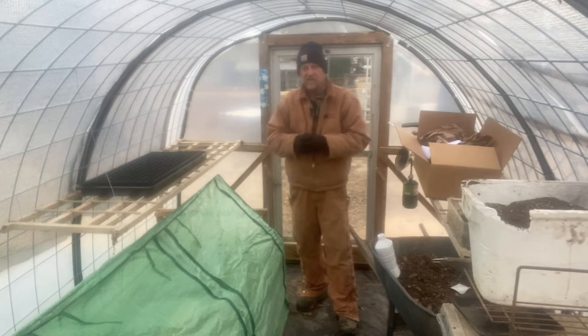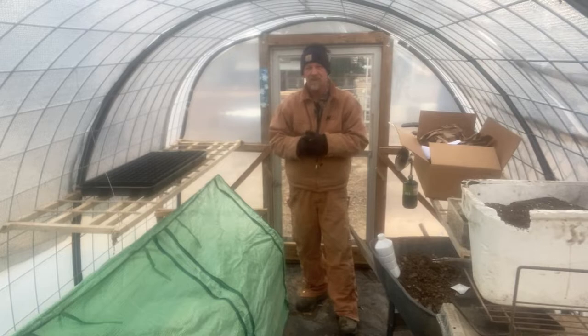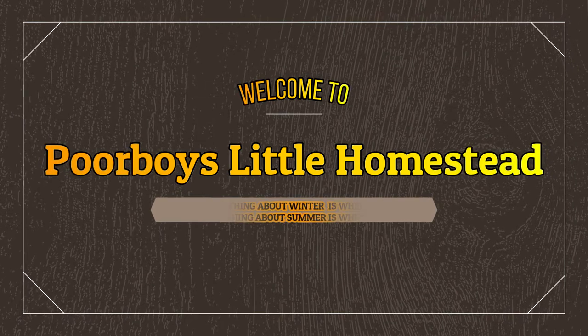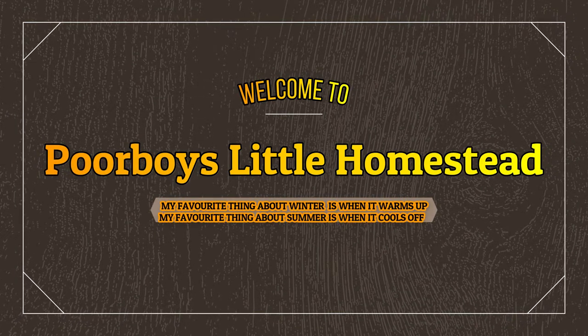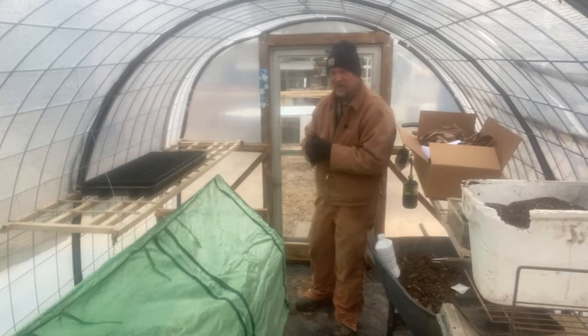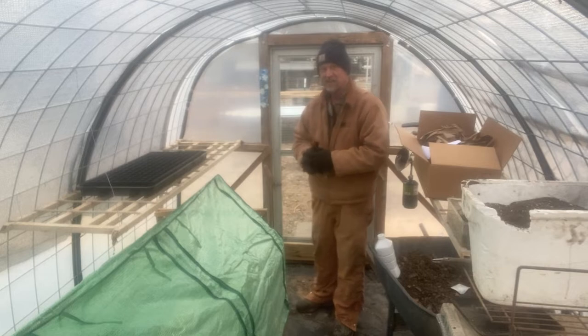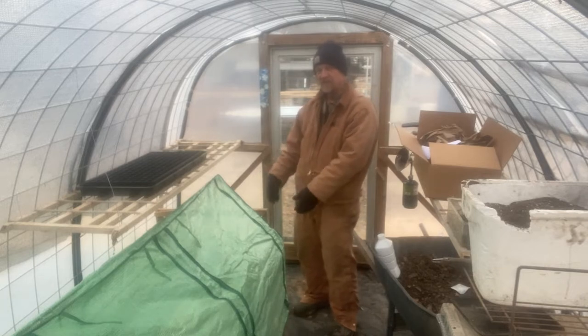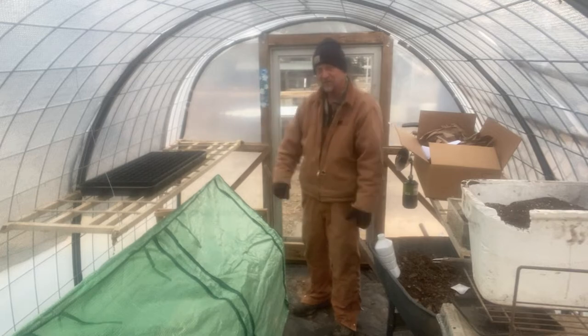Well good morning guys, how are y'all this morning? It's a good cold morning — it's 25 degrees out this morning. This morning I come out to check on my greenhouse and I thought I'd show y'all how putting my mini greenhouse inside my mini cow panel greenhouse is working out.